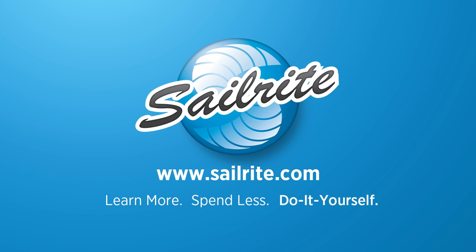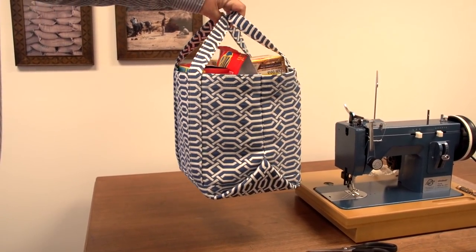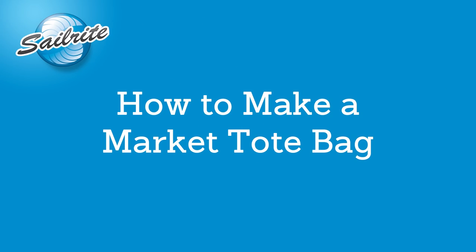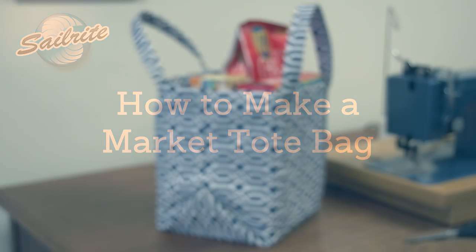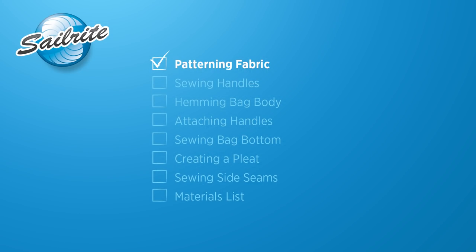This video is brought to you by Sailrite. In this video we will show you how to sew up your own market tote bag. This is an easy to sew project that will result in a great open top tote bag that you can use anywhere. Pick your favorite fabric at the Sailrite website and follow along with us as we show you how to do it yourself.